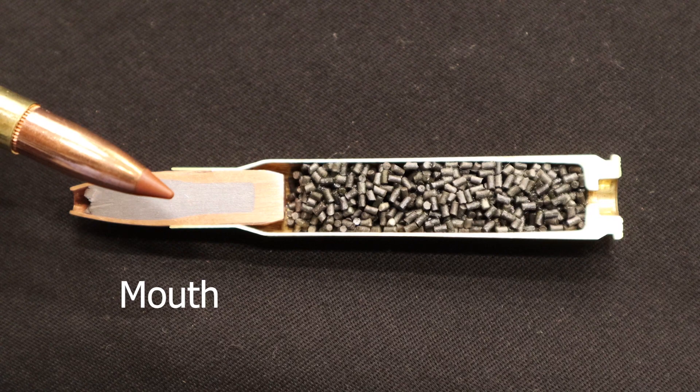The mouth is where the bullet sits. Sometimes this contains a crimp to ensure that the bullet does not move during rough handling of the cartridge.